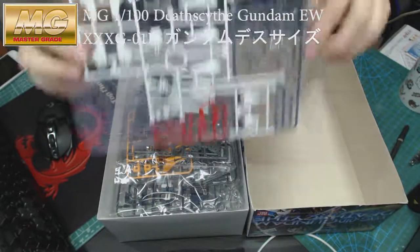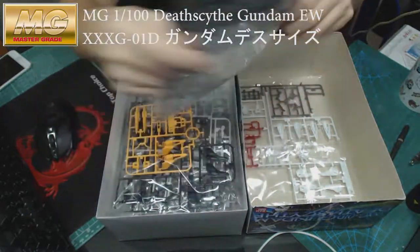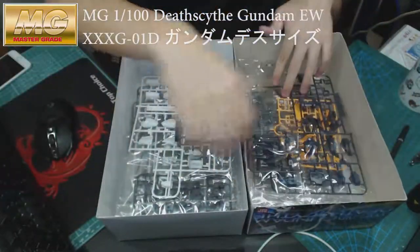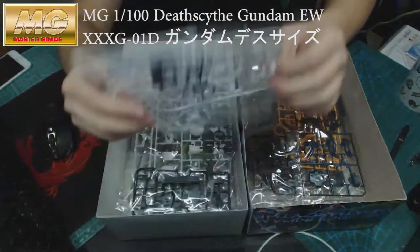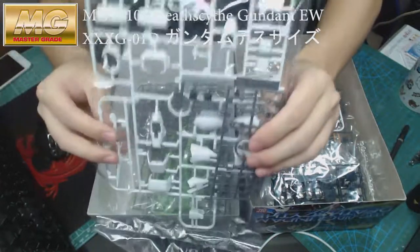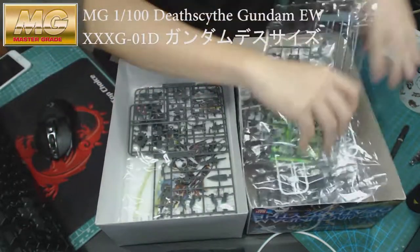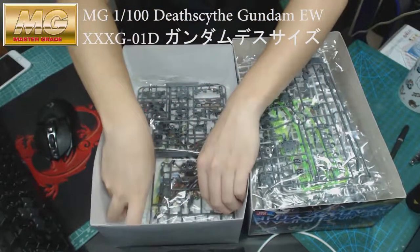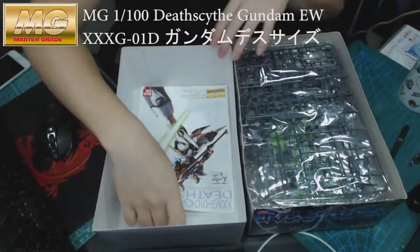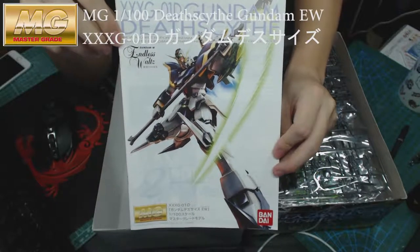This is what you see inside. There you go — the stickers and internal frame. And more parts, more parts. Go to the bottom of this and you shall see the instruction manual.